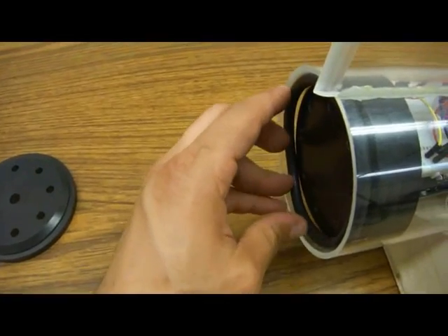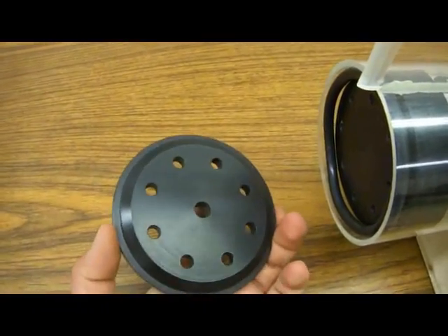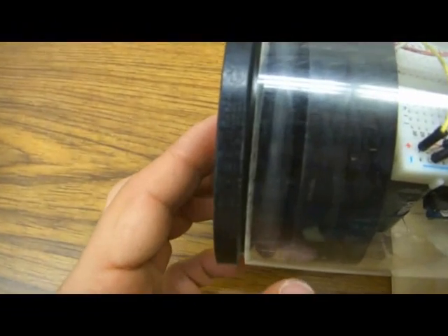The two end caps are drawn together by a bolt hole circle of eight quarter-twenty bolts. These compress the o-ring making it form a good seal against both end caps and the outside of the tube. This seal has been extremely effective in keeping water out of the inside of the glider.